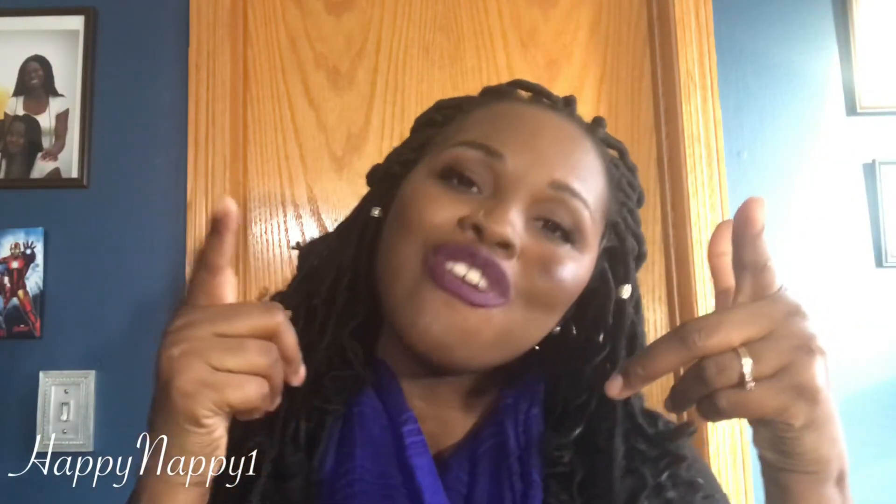I want to thank you for taking your time out to join your girl Happy Nappy One. I do have a giveaway coming up so make sure you be on the lookout for it. Welcome to all my new subscribers — hit me up with any requests, comments, or concerns. See y'all later, take care!